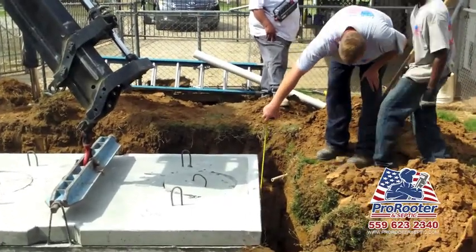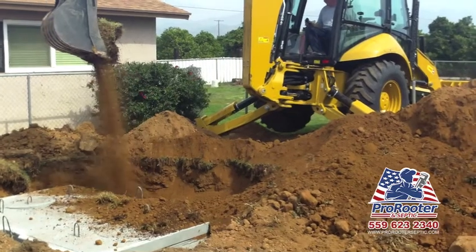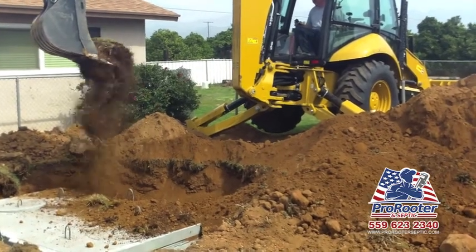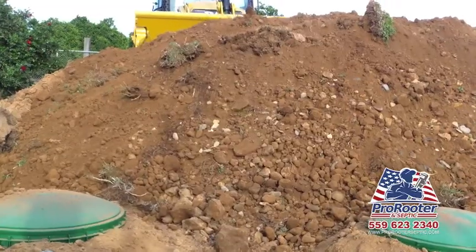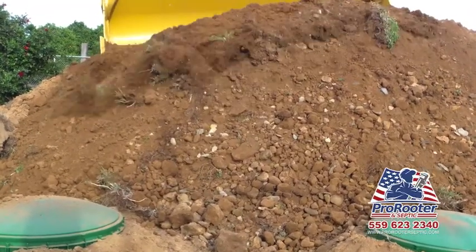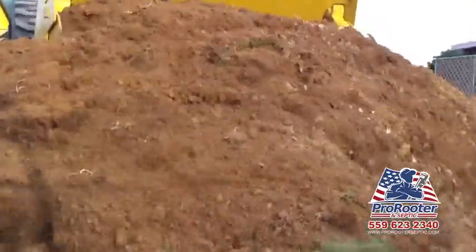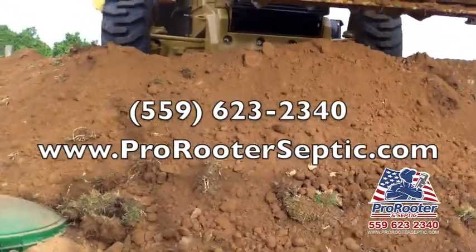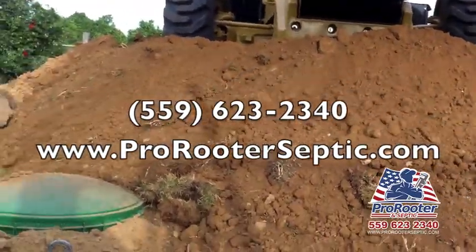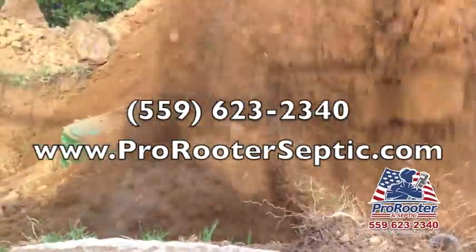After the septic tank is installed, we'll properly fill the hole with the dirt and begin the cleaning process. If your toilet or shower drain is backing up, or you've noticed a stench coming from your backyard, you may need your septic tank pumped. Never hesitate to call ProRooter and Septic. We offer free estimates and same-day service. You can reach us at www.ProRooterSeptic.com or call and speak directly to a professional at 559-623-2340.